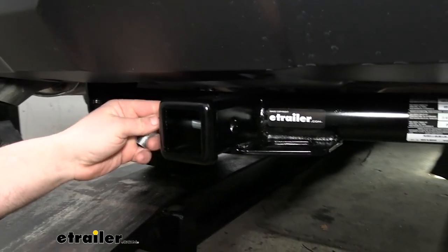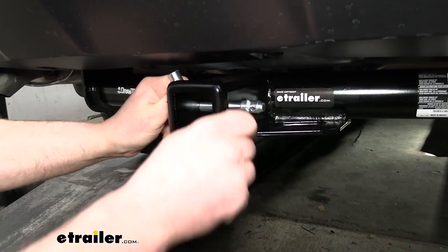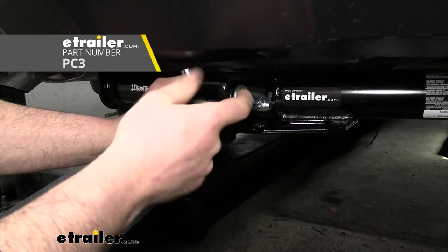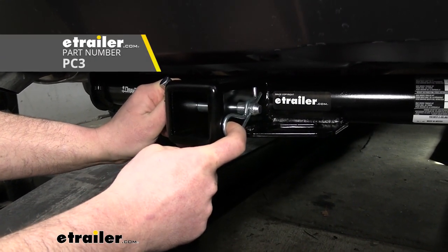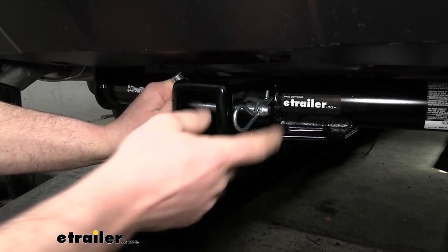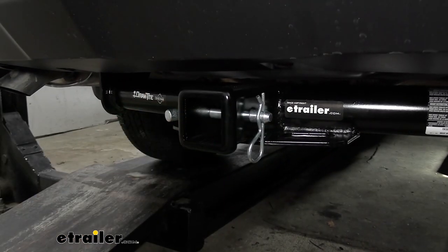It is going to use the standard 5/8" pin and clip. Keep in mind, though, one doesn't come with the hitch. If you need one, not a big deal — you can grab it here at eTrailer. Also, if you end up buying a new accessory, a lot of times they're going to come with a pin and clip, so just keep that in mind.